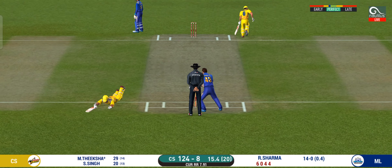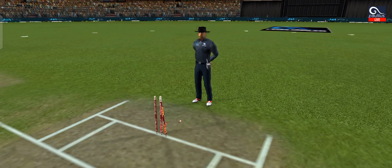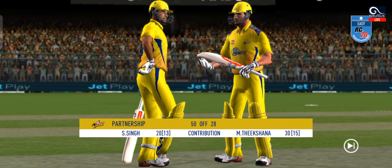Good call by the batsman, very good running, huge appeal — but not out given by the umpire.